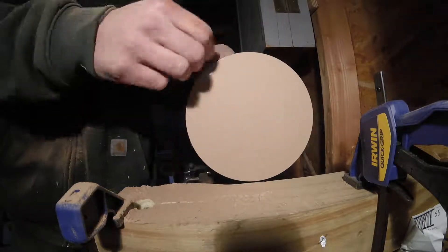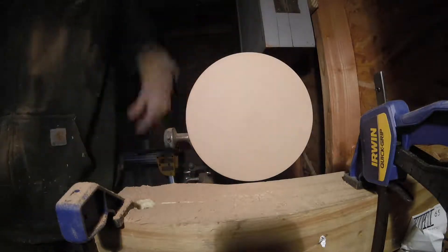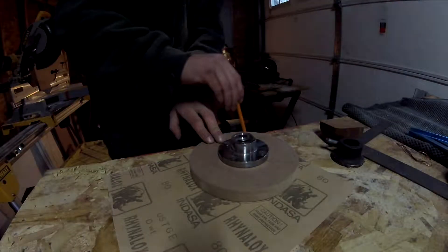I'll now use some sandpaper, just to break the edge a little bit. Now I can trace the circle on a piece of sandpaper.